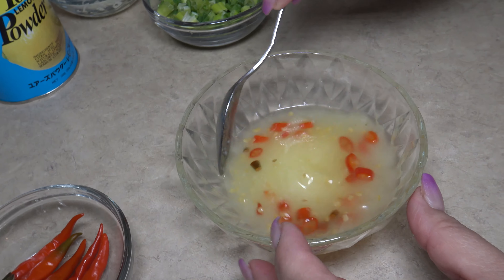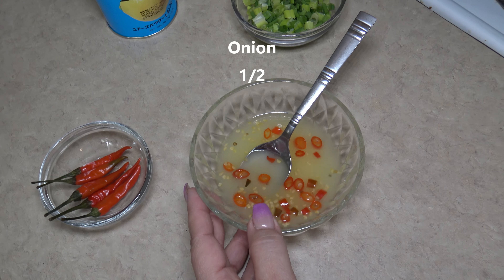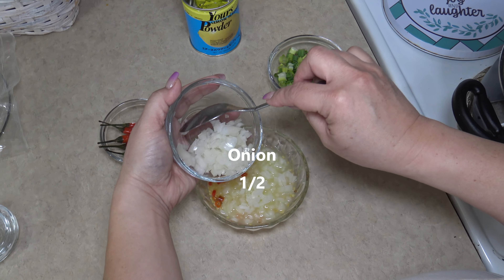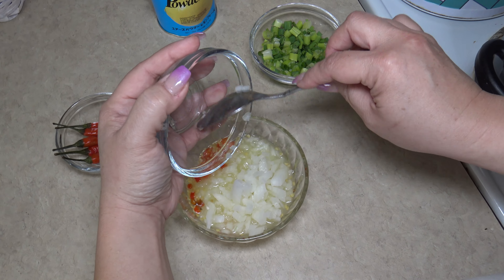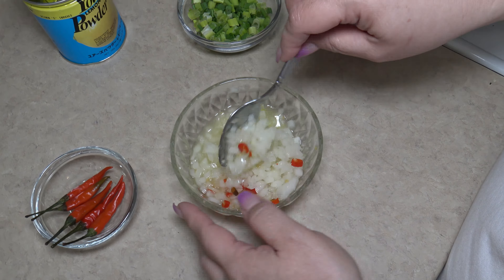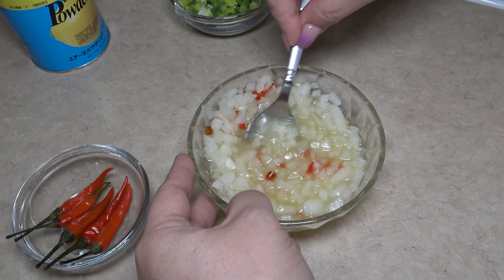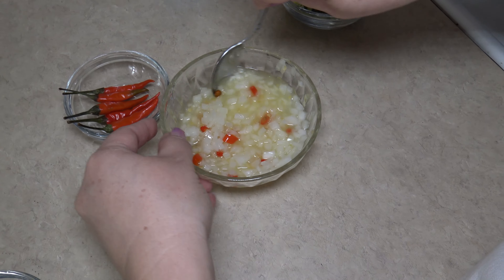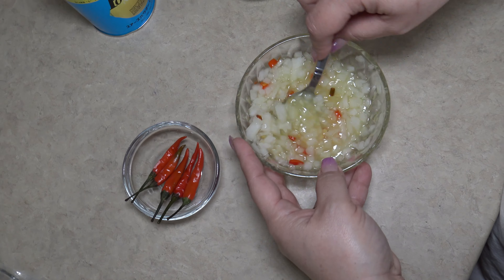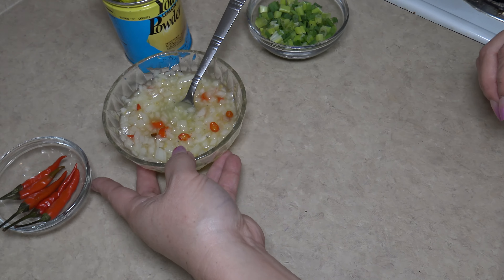We are going to go ahead and mix that in. Now I'm going to add half of an onion, diced thinly — though it's also your preference how thick you like your onion in your keleguin. So we are just going to mix that all together. My mouth is already watering making this — it's kind of like a finadene too.